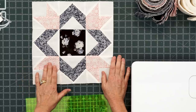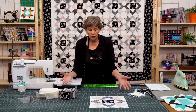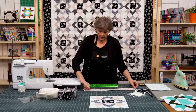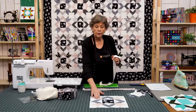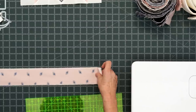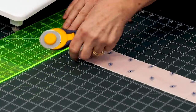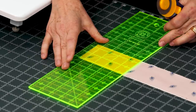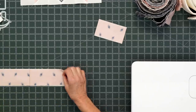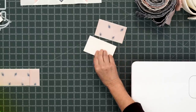The first block we're going to make is this corner block right here. I'm going to go through my roll and find some lights and darks that have some contrast to them. Here's a pink and I'm going to get a background strip. I'm going to lay these on top of each other and make the same cuts. For the corner we need four 4½ inch rectangles, so I'm going to start by cutting off my selvedge and then cut four 4½ inch rectangles. I have my strips stacked so I'm cutting two at a time.